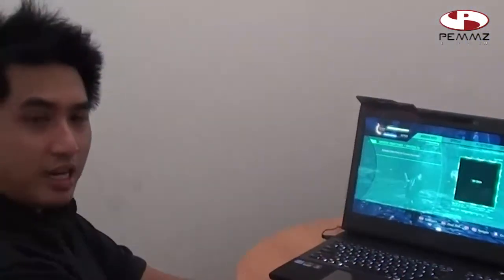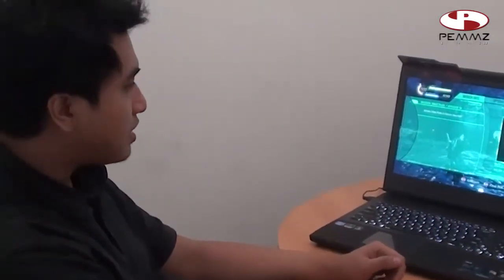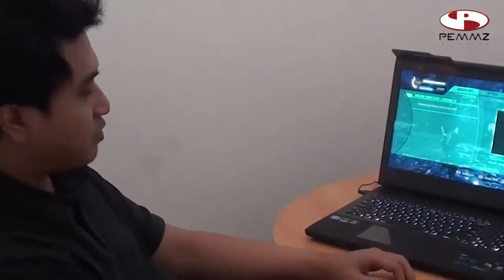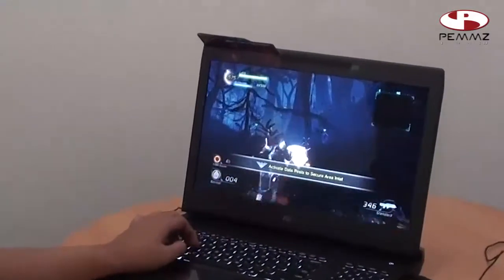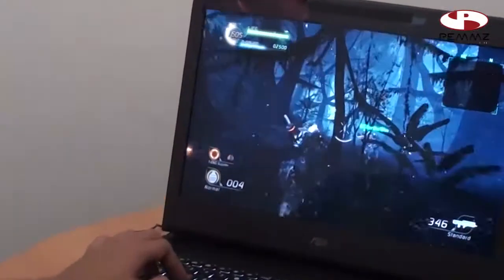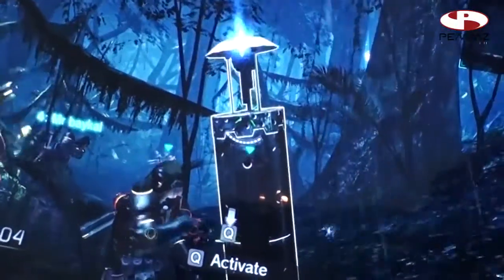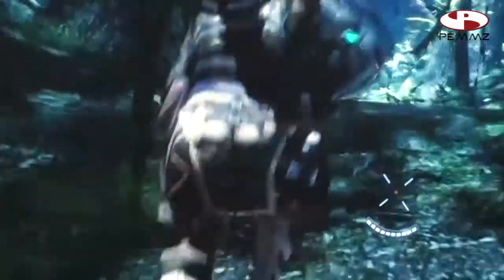Sekarang setelah Crysis 2, kita akan test game Lost Planet 2 yang merupakan game yang lumayan demanding juga dan butuh spek tinggi. Game buatan Capcom ini memang terkenal lebih balance antara CPU dan GPU. Sekarang kita tes untuk performanya. Kita ada di stage awal setelah introduction — so far so good. Gambar sangat tajam seperti yang saya jelaskan sebelumnya. LCD Asus menggunakan T-Program Full HD yang sangat baik.